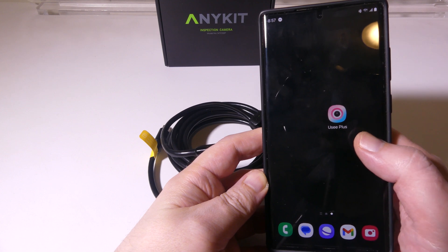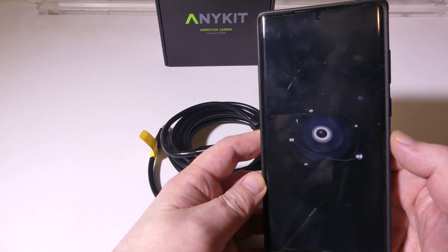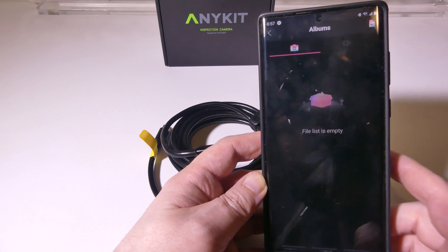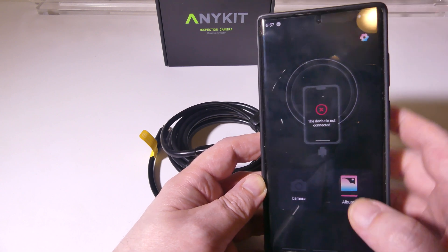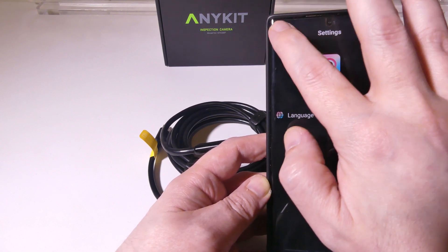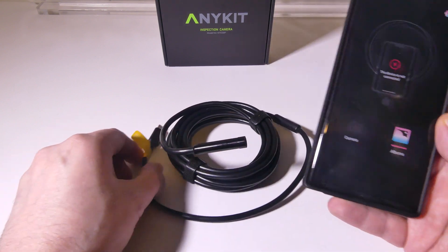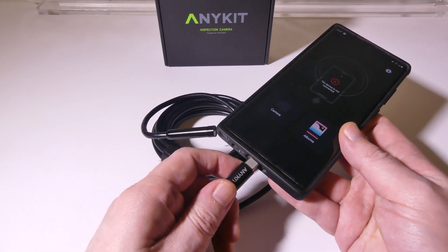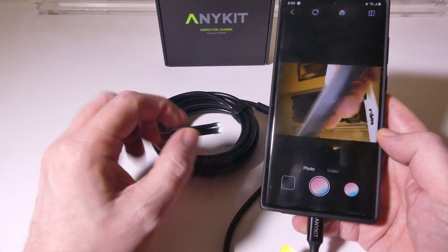What you're going to want to do is get the UC Plus app — I have it for Android here, but it's also available for iOS devices. We're going to launch that up. It's going to say that my device is not connected because I have not plugged it in yet. You're going to have two tabs at the bottom: one is Albums for videos and pictures that you take, and the other is Camera. You also have a Settings option to change your language and see what version of the app you have. All you have to do is plug it in to any USB Type-C or Lightning, and you will be up and running that quickly.